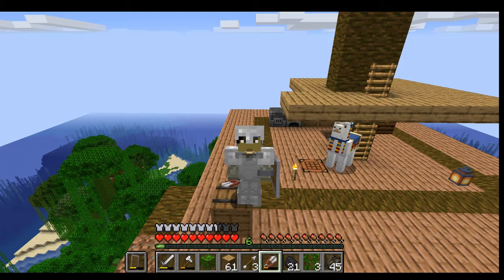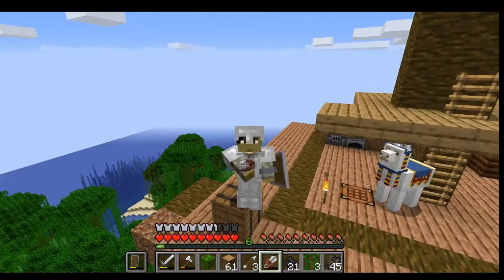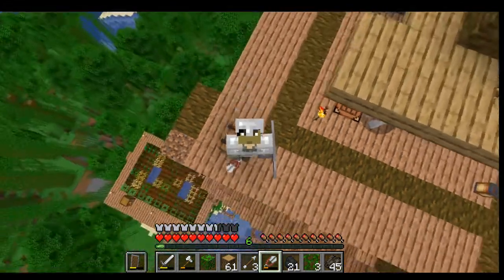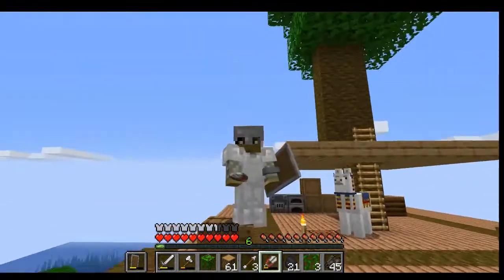Hello everybody, welcome back to another episode of Jungle Survival with Nick. Today I promised we were going to start working on my automated fish farm, so I want to keep up my end of the bargain on that one.